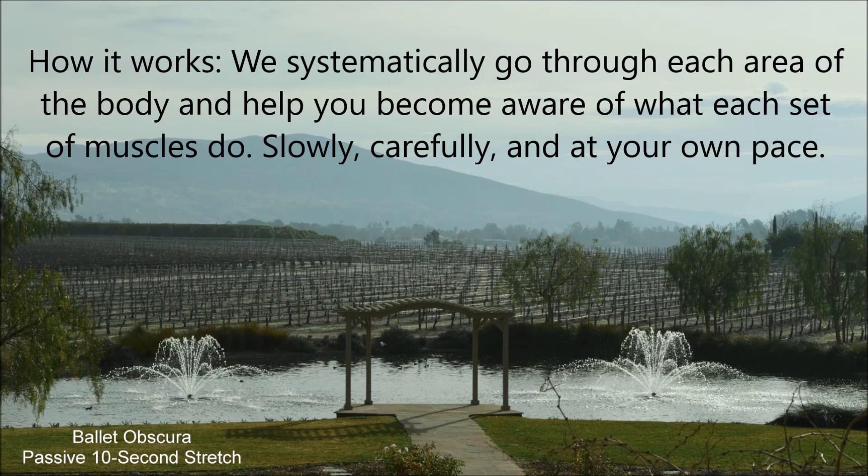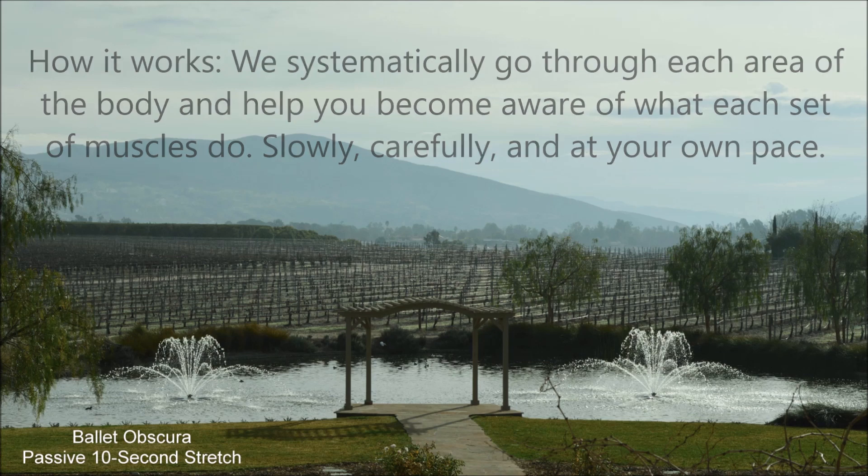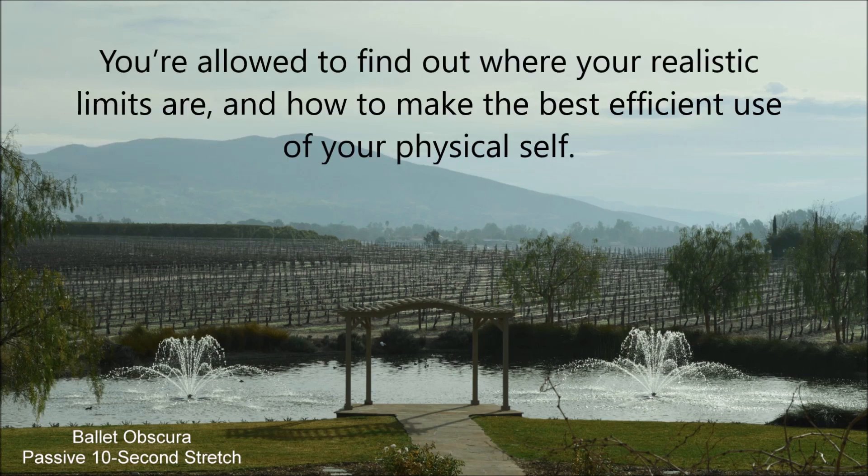How it works? We systematically go through each area of the body to help you become aware of what each set of muscles do. Slowly, carefully, and at your own pace. You are allowed to find out where your realistic limits are, and to make the best efficient use of your physical self.